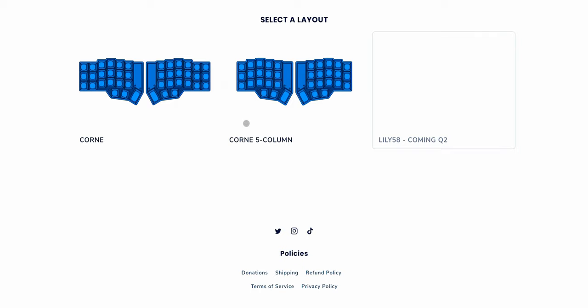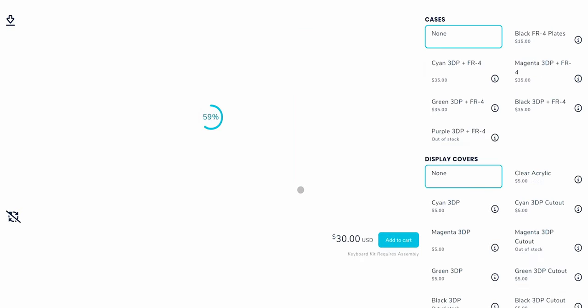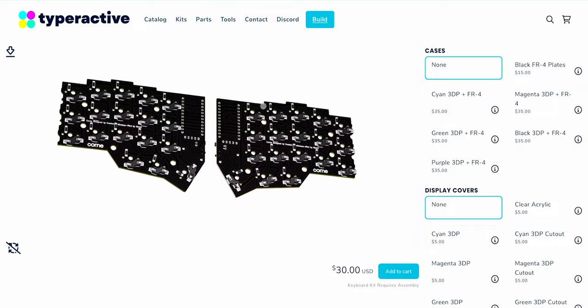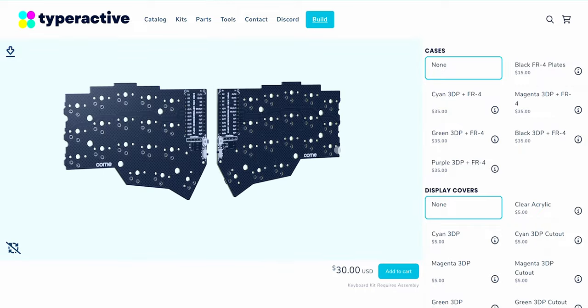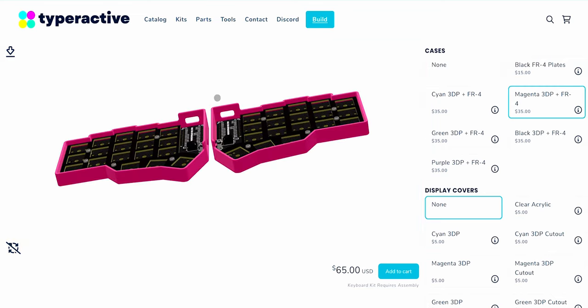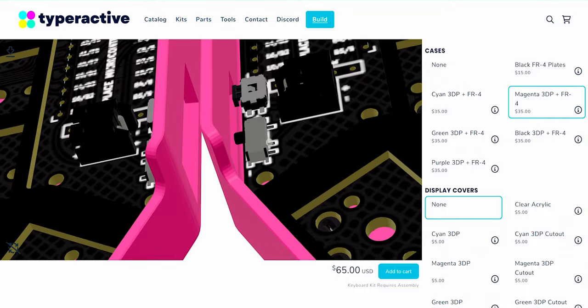You're presented with either a six-column or five-column corn. I want the five-column corn, so we're going to configure that with Choc low profiles. Click configure and now you can see — you can rotate just like that blue box. This is just a PCB so nothing too interesting yet, but as you add parts, say a case which I went with a magenta one, you can see it starts to build out the board and you can zoom in and really take a look.